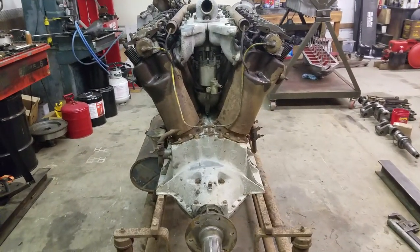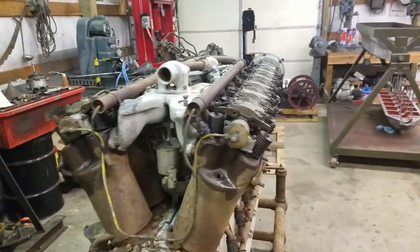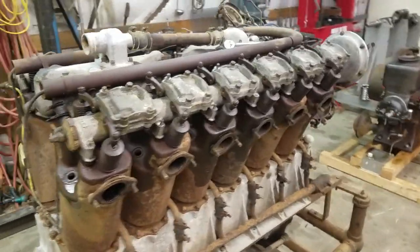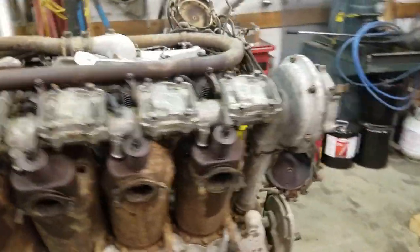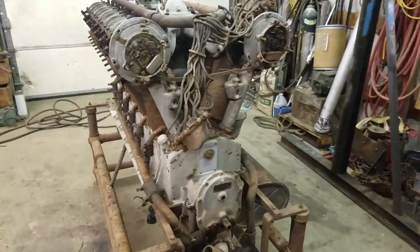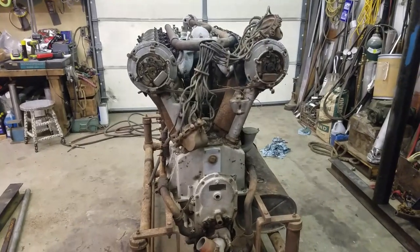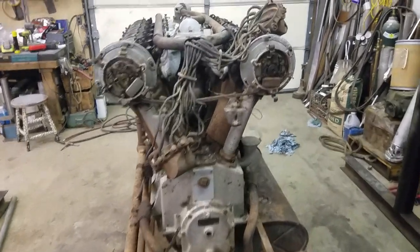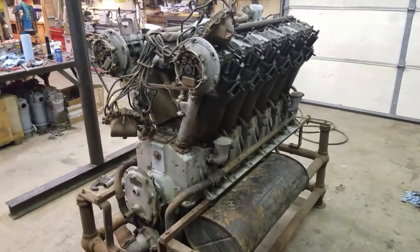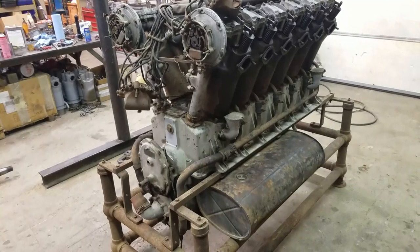All in all, this is a barn-fresh Liberty that hasn't seen the light of day for 50 plus years. In the next day or so we'll go through and get her fired up and see if she'll make some smoke for us — I'm pretty sure she will. It's not much to them, they're easy engines to work on, but this is another one for my collection. I've got a pile of Liberties now. We'll shoot another video before too long, so stay tuned — thank you very much, bye.